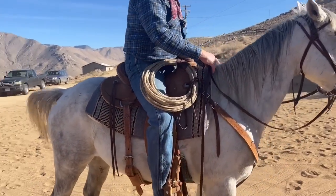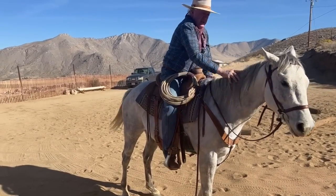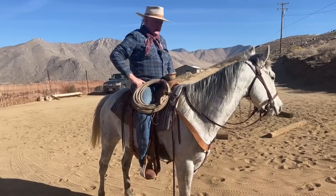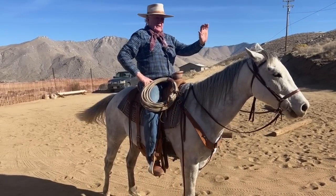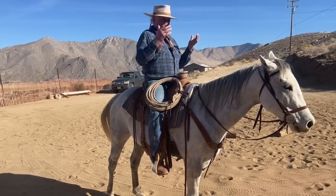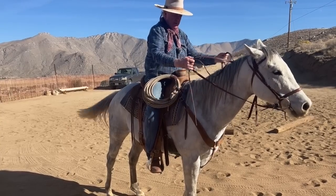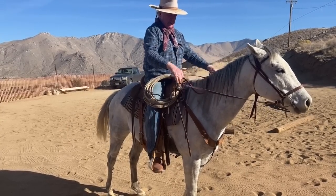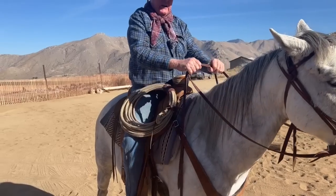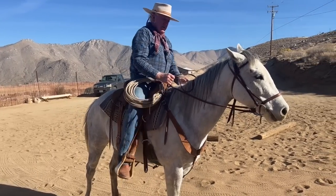Watch this part of the neck, especially right here, and watch what happens when he figures out how to give to the bit instead of pushing on it with his nose out. Nose out is what makes the back hollow and makes it hard for them to read your skeleton. I drop the reins whenever I'm not doing anything. I'll match my reins - most people do this, but you can just ride one-handed because you're taking your hand with you. If you do this, you can be independent.